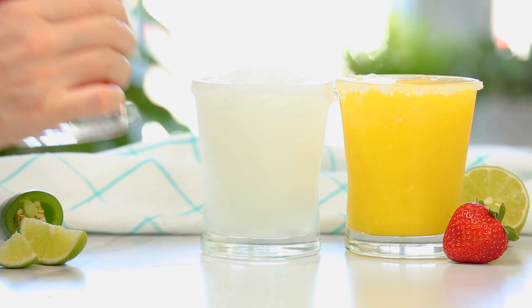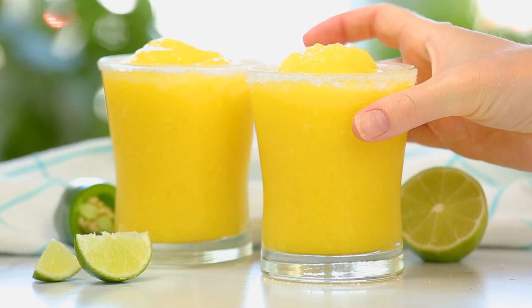Hello lovelies! Summer has finally arrived, and I don't know about you guys, but I am ready to celebrate. Today I am sharing three absolutely mouthwatering frozen margarita recipes that you guys are going to love. Traditionally margaritas are made with alcohol, but all three of today's recipes can also be made without the booze. So if you have little ones in your life, or if you're just someone who doesn't drink, you can make these with no alcohol at all and they will still be super yummy.